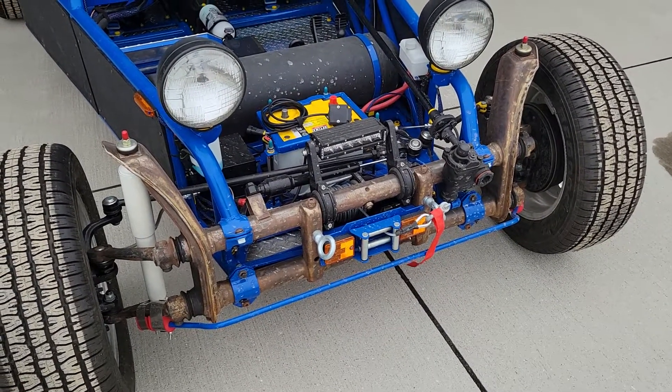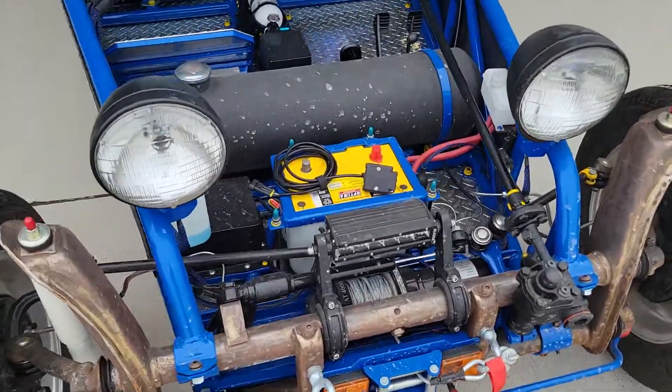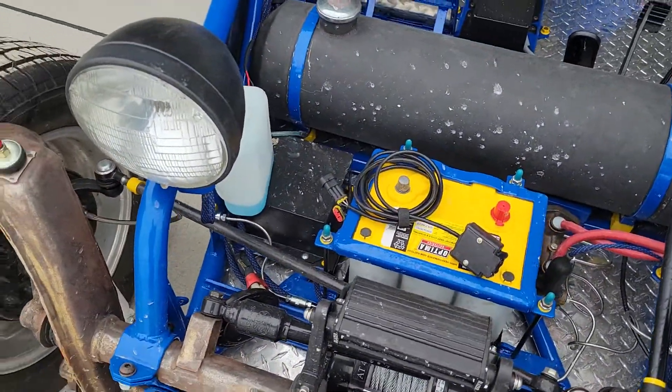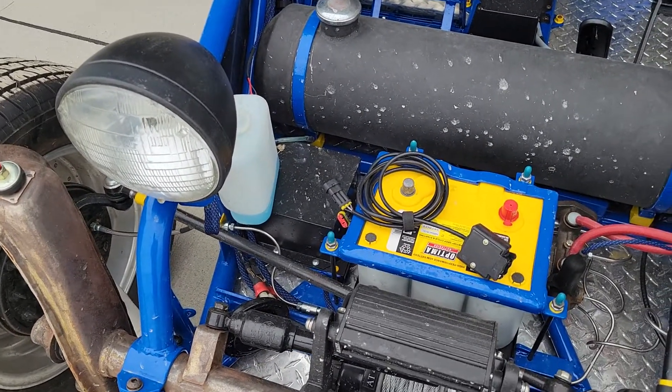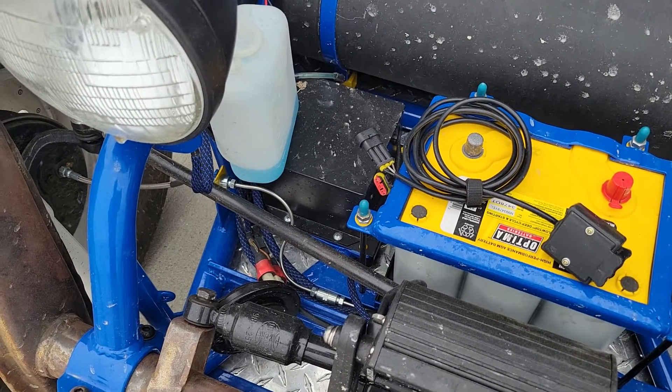This is meant to be a street legal bug here in my particular state. Here we can see a window washer reservoir.